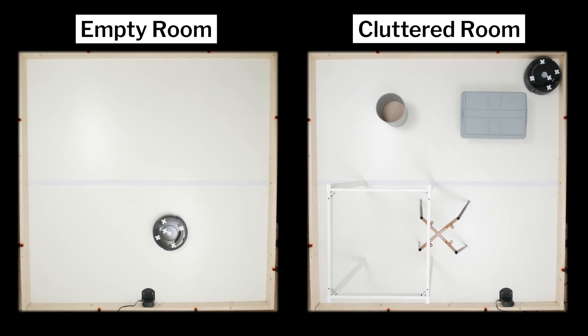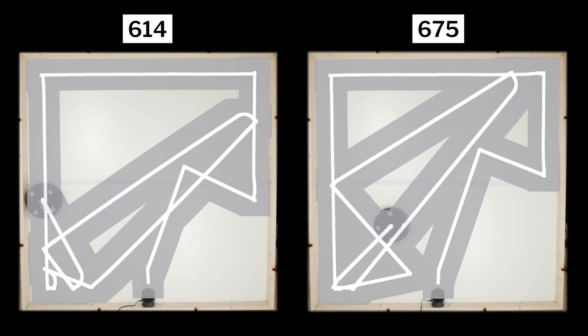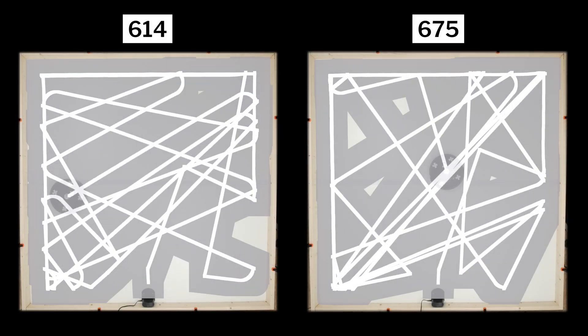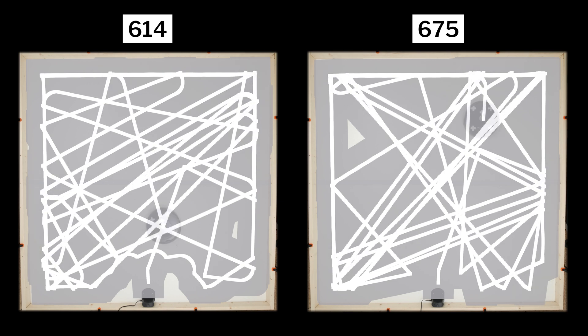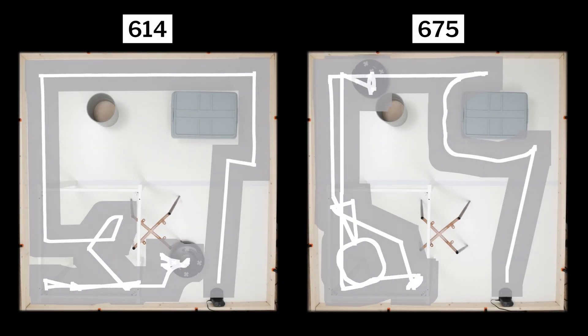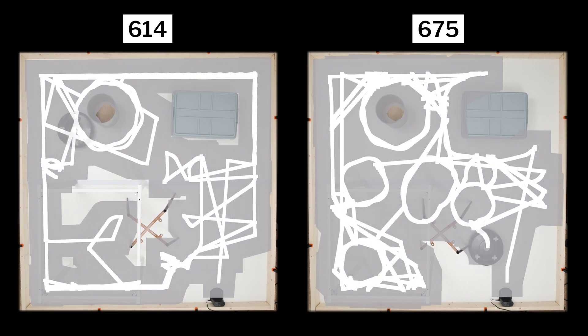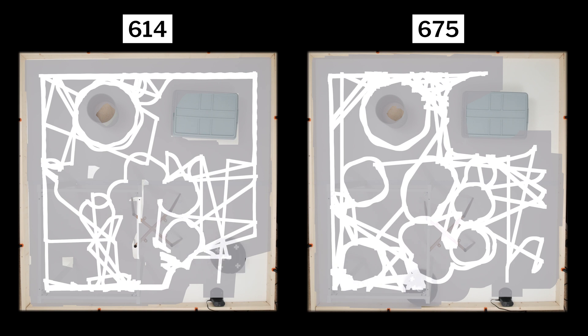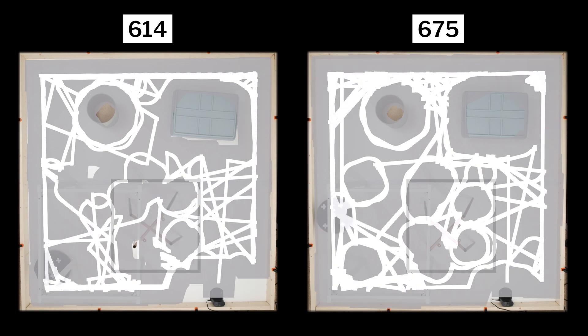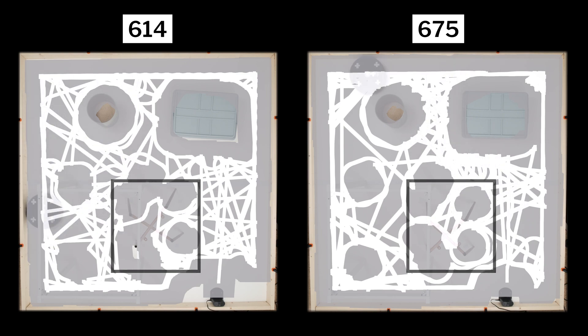We tested each robot's cleaning efficiency and coverage in two different environments: an empty room and a clutter room. In our empty room testing, we see the random cleaning pattern for both robots demonstrated quite well, with both robots cleaning the room very evenly with excellent coverage throughout. In our clutter room testing, we again see each robot's random cleaning pattern and good even coverage. Compared to other random pathing robots we tested, these Roombas were especially effective getting good coverage underneath the chair frame, though they did move the chair much more than most other robots in the process.